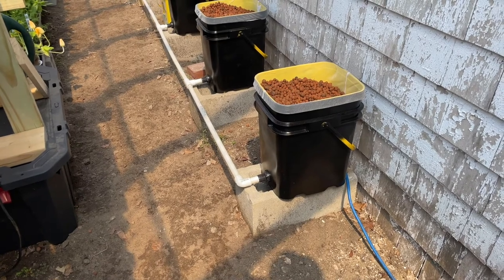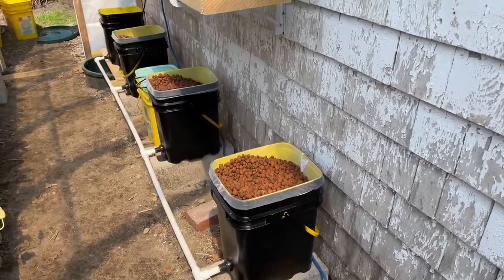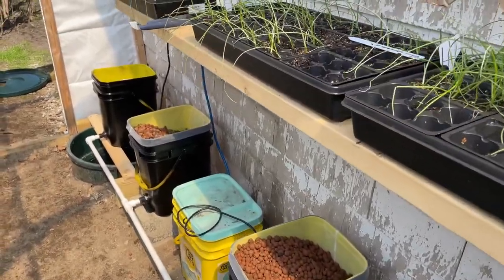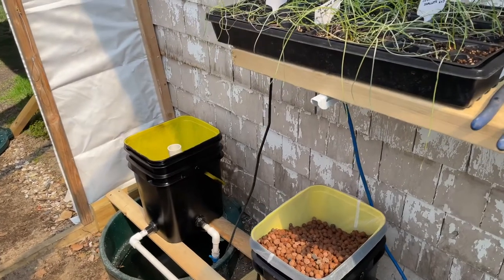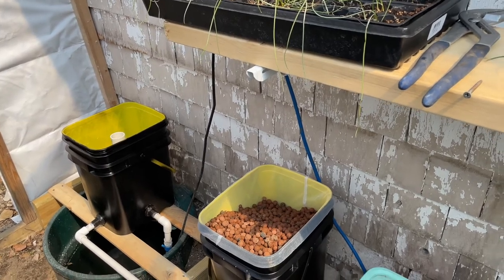Welcome back guys. So this is the system we're going to build today. This is a system I've been running for probably the last three years. This is an ebb and flow system, and the principle behind it is simply that water fills in the growing buckets — the ones with those pebbles you see here.